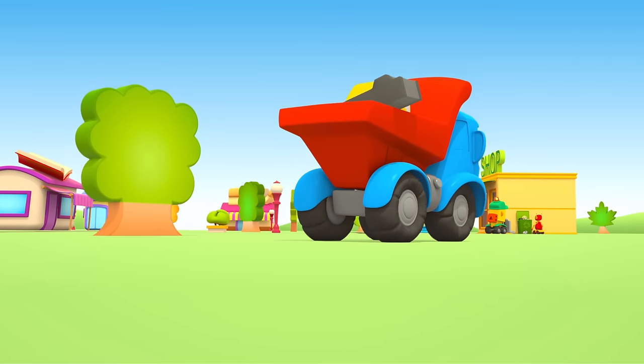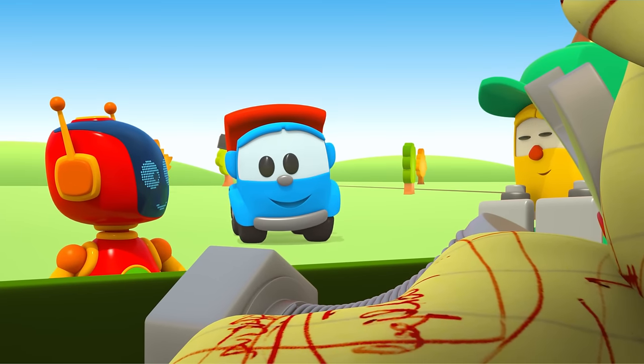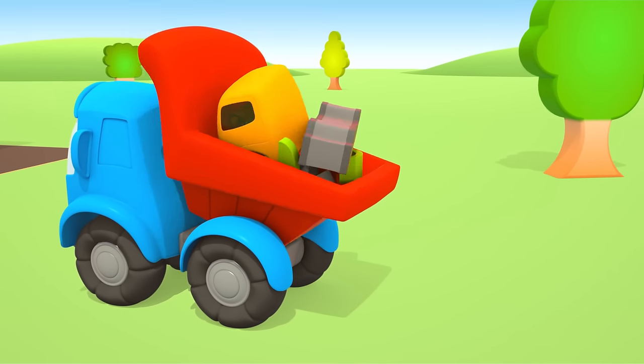Here comes Leo the Truck. He'll know what vehicle can take the trash away. Today, Leo will build a garbage truck.